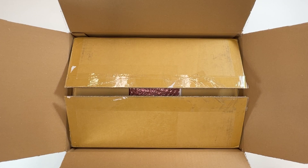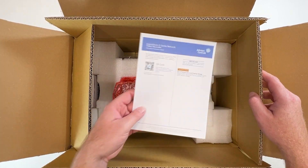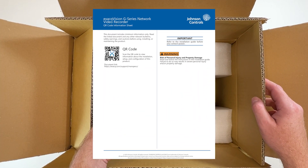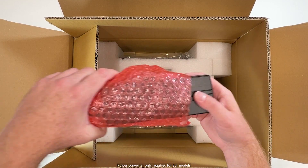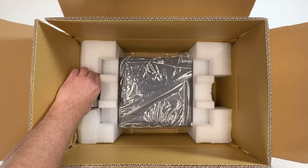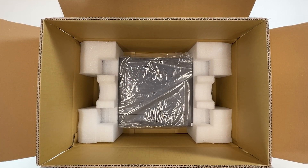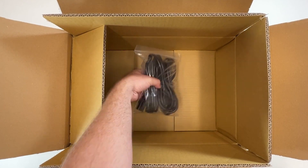When unpacking your ExactVision G-Series PoE system, you will find an insert with a QR code to the online quick start guide, a power converter included for 8-port models, a mouse, the server itself, and a power cord.